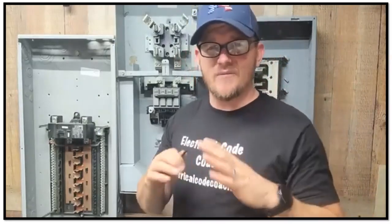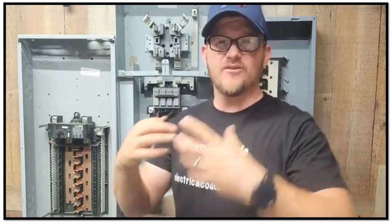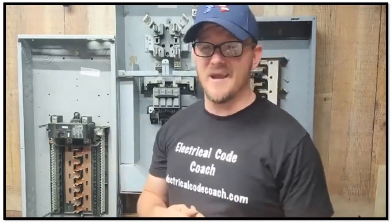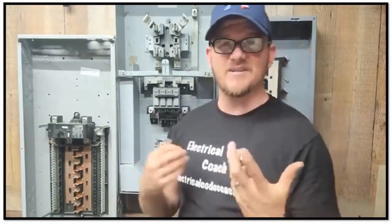All right, y'all, I'm super pumped about today's video. Today, we're going to talk about one of the most common ways that you can really goof up on an underground service install, and this is one that can be done by amateurs, pros, or even DIYers. You may not be thinking about it. You may not understand what's going on. Let's talk about it now.